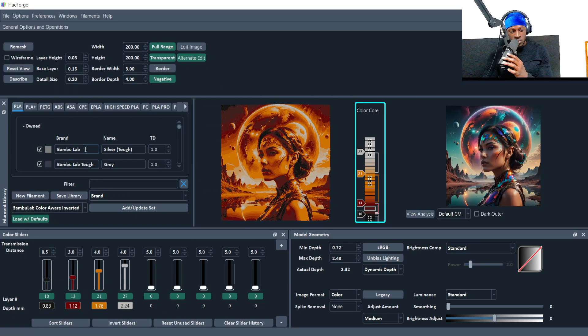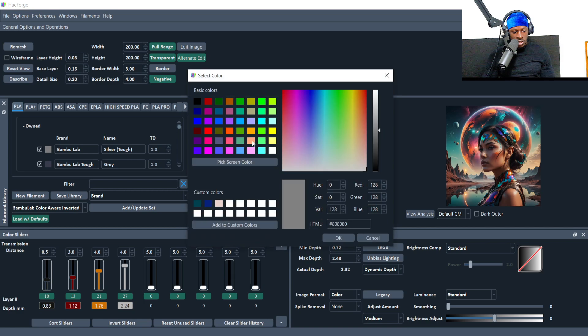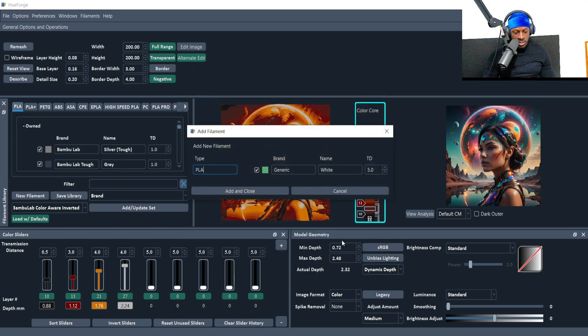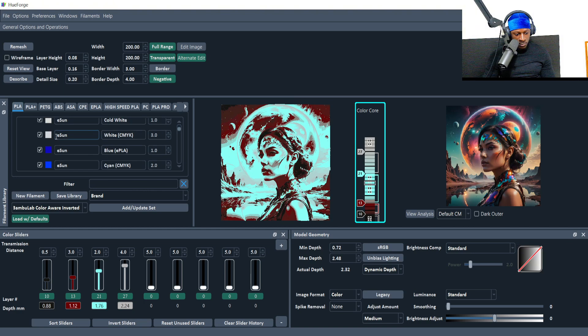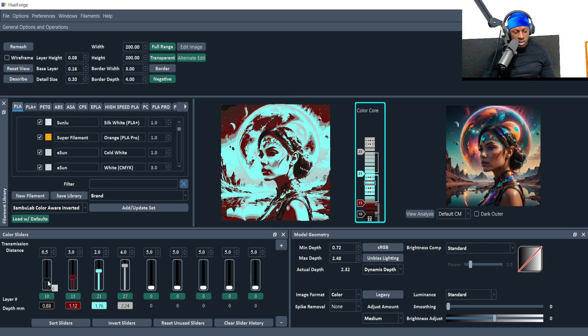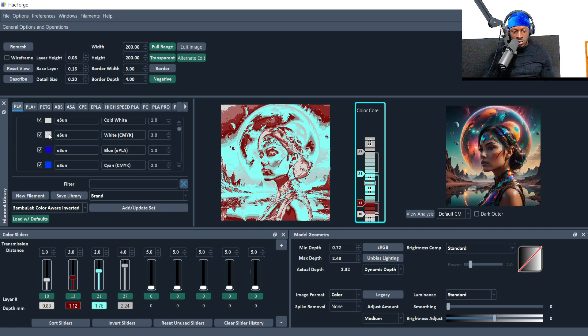Let's start putting in the filament colors. Once you've added new filaments, the TDs might be generally correct as defaults but may not be, so you can pick your filament color and adjust TD afterwards. For this one I used Sunlulite blue, eSUN cold white — a really matte, quick-color-change filament. I put white at the bottom instead of the usual black because I liked how it looked, then a different white with higher TD of 3 at the top so the top colors blend better, and then a cyan blue.